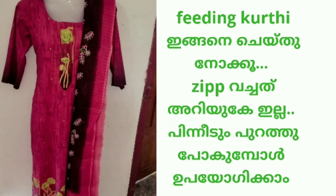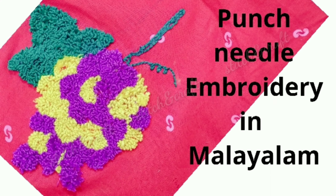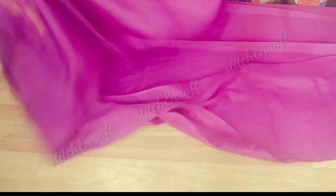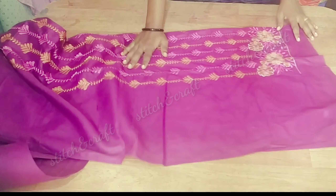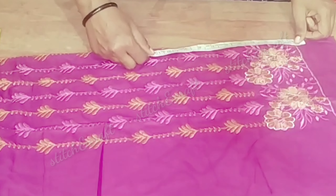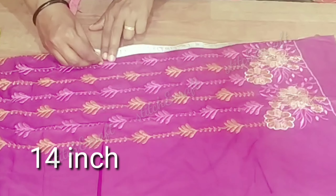Hi, my name is Stitch and Craft. I am going to show you all in this video. I am going to show you a jacket — a type of jacket. I am going to show you the top of the jacket.